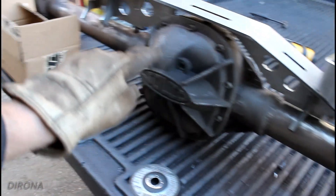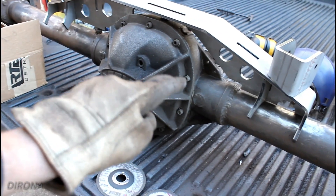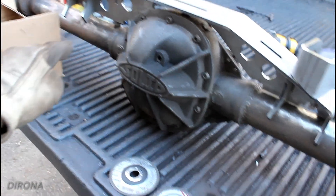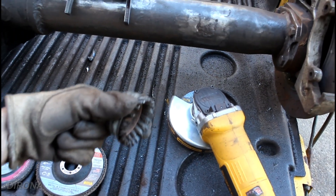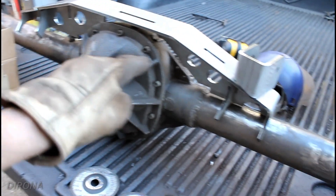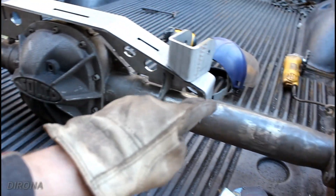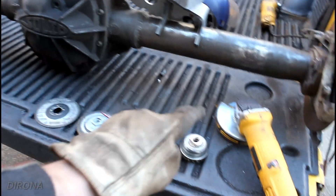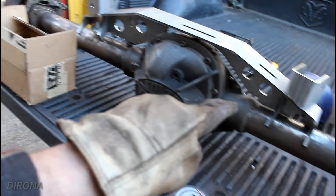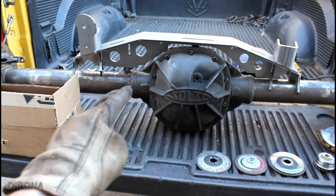This whole thing was covered with some kind of undercoating. It was thick and pretty nasty, so I went ahead and used a wire wheel — just a cup brush like that — and went over the whole thing, got rid of all that coating. There's still a little bit of rust on here, and I'll probably run over this whole thing one more time with the wire wheel before I paint it up. But we're basically ready to put the truss on now.